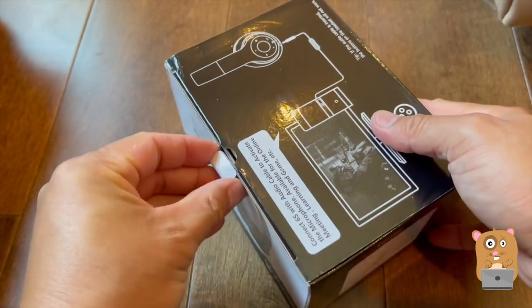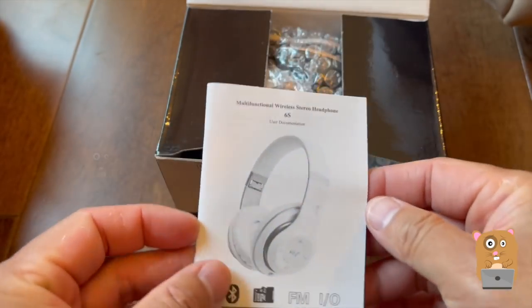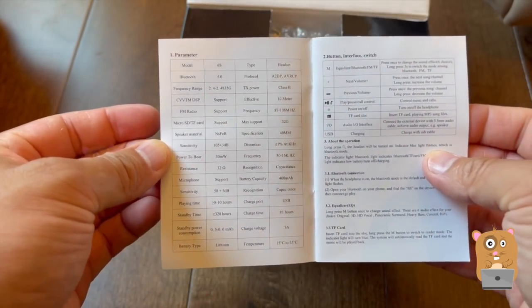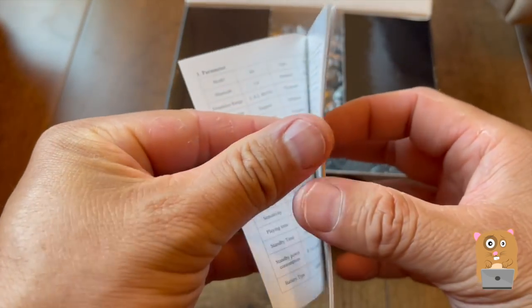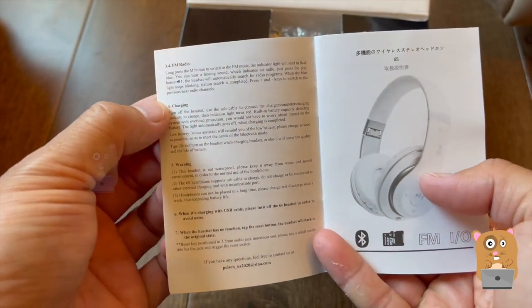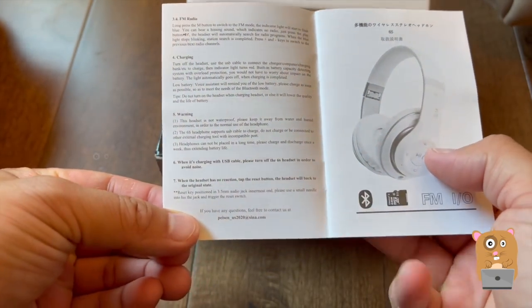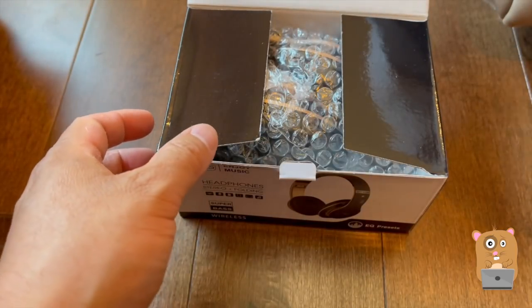Let's open this up. Here's the user manual. I'm going to show some pages from it. These are the specs again. Wow, it's got a built-in FM radio. Then it goes over in other languages.